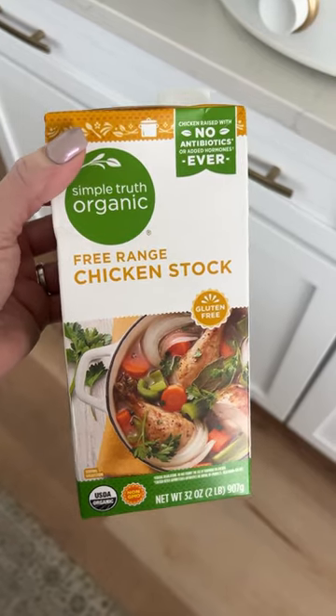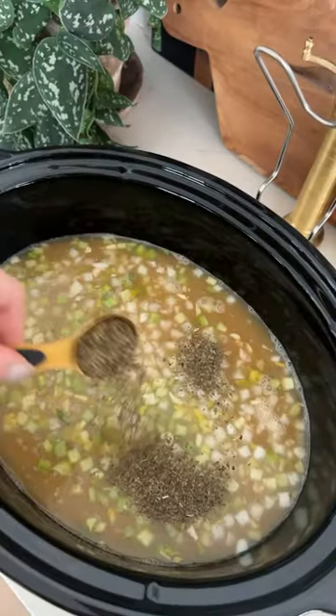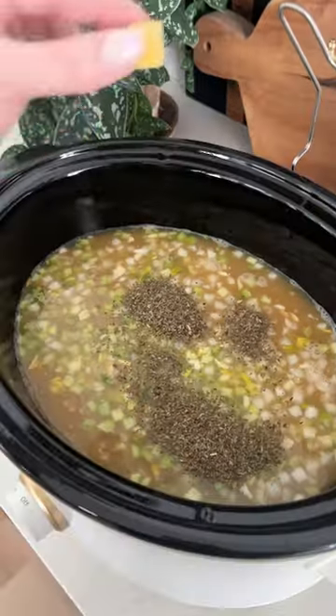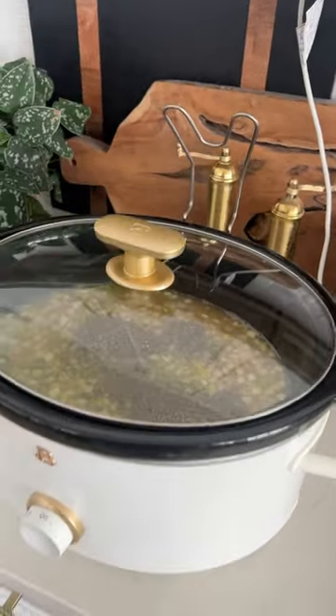Next, add in your chicken stock and your spices. I used a mix of salt and pepper, basil, thyme, rosemary, and bay leaves. Then two cloves of garlic, which I forgot to film, and a bouillon cube. Cover and cook on high for about four hours.